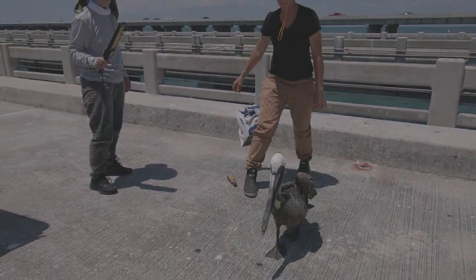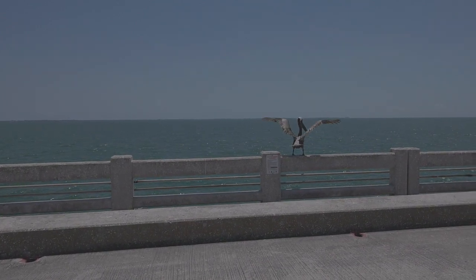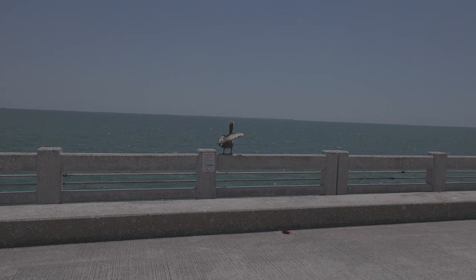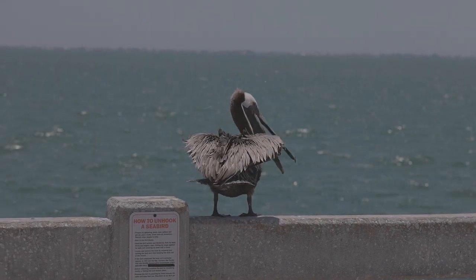If the bird is feisty, it's likely healthy enough to release. Point its head towards the water and step back while you release the bird. Let the bird take off on its own — never throw the bird. Sometimes birds shake their feathers out, assess the situation, and then are ready to fly. Other times they just take off.